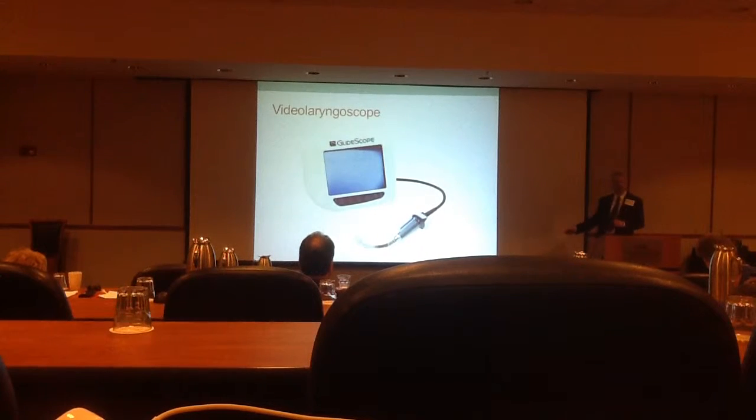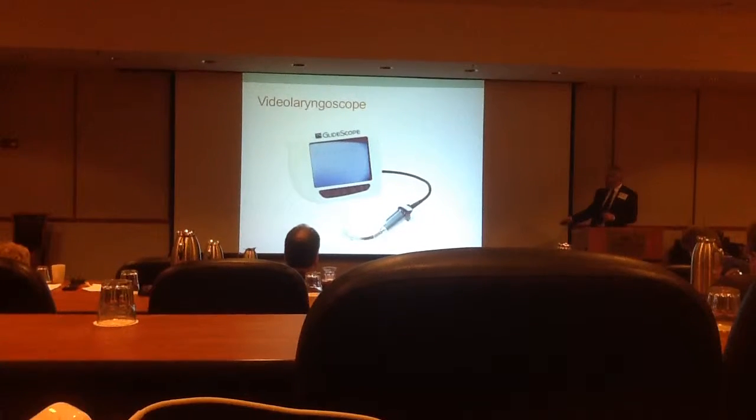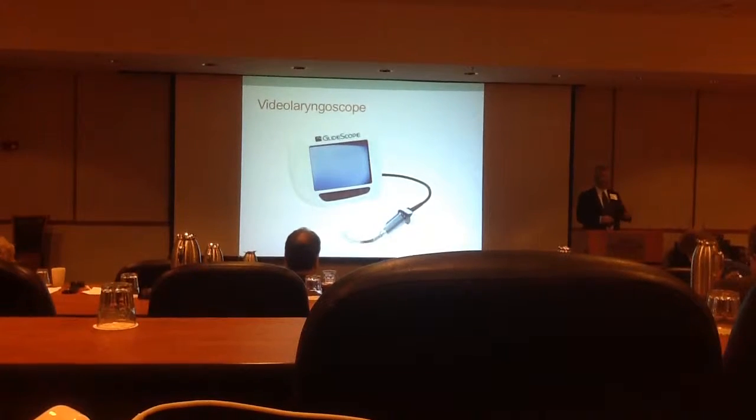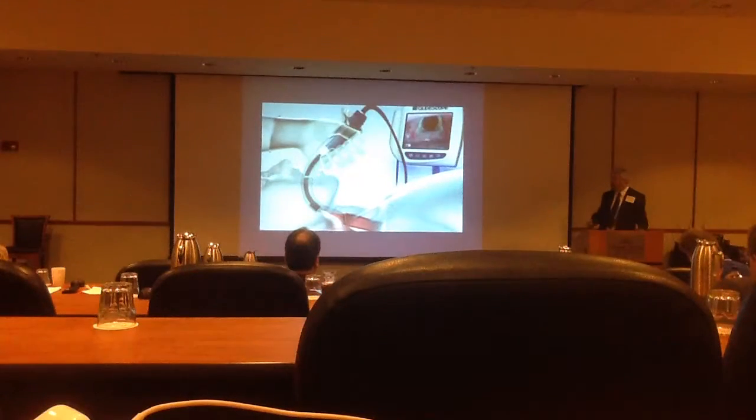There's a camera on the end of this, and when you place this into the patient's airway, you see a blow-up view of the patient's airway on the screen, and it can direct you through your intubation. So you place this in the patient, and then on the scope, you see the patient's airway.